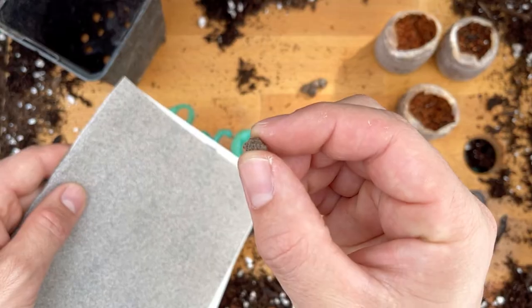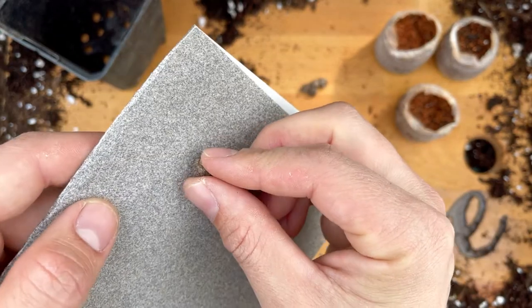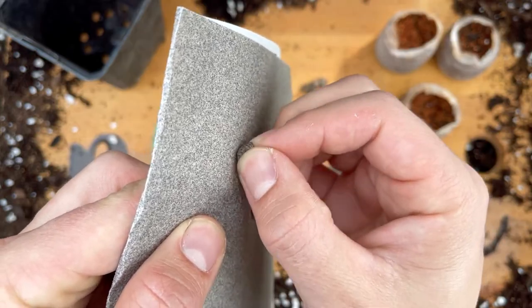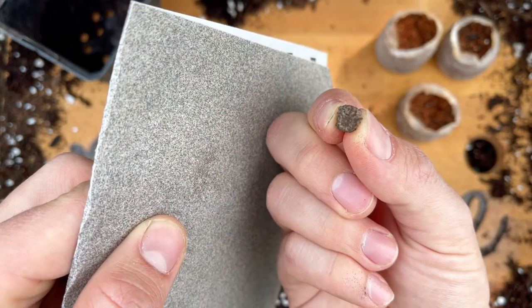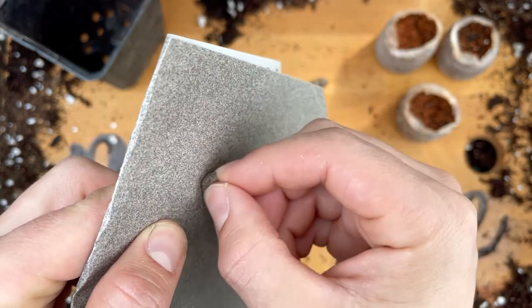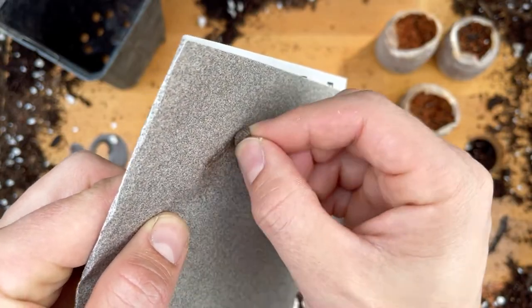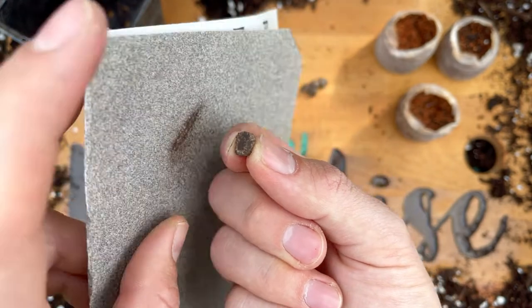My research also suggested scarifying the seeds — that's sanding away some of that hard outer seed coat to help water enter the seeds. I was a little unsure, so I only tried this on a couple of seeds and left the majority soaking on the radiator for the next few days.